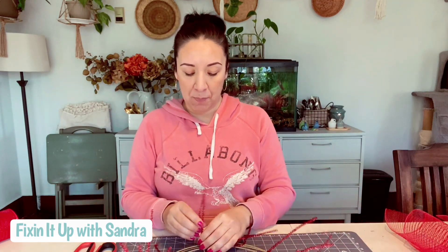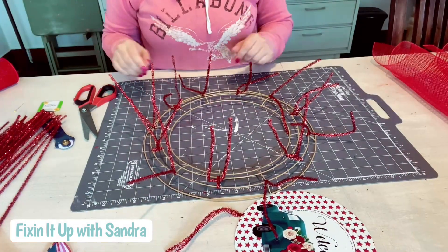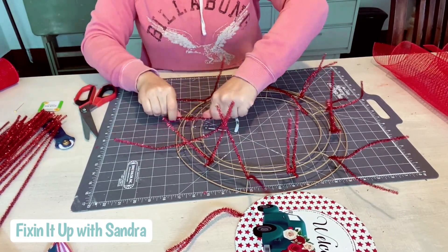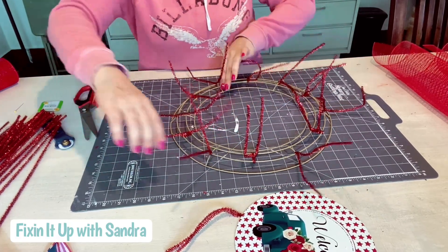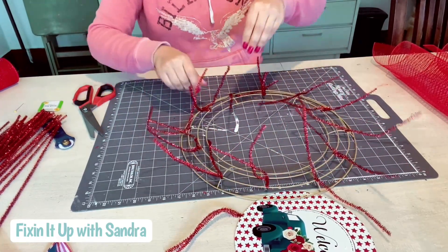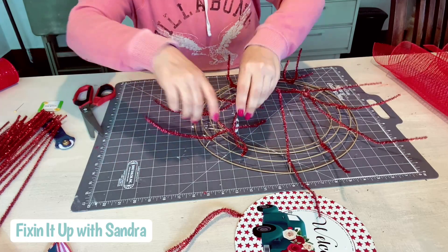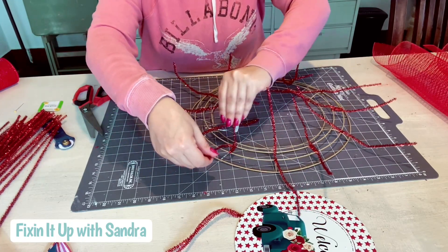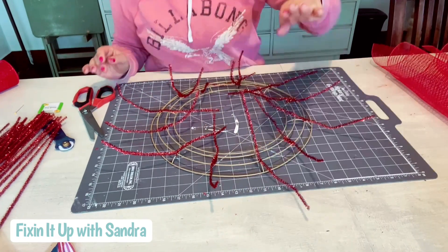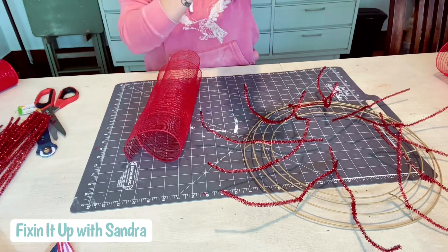Now that we have our pipe cleaners, I'm going to go ahead and open all of them up — let me pull the camera down so you guys can see exactly what I'm doing. I'm going to open up all my pipe cleaners just to make it easier to lay my mesh in there. We have 12 pipe cleaners on our wreath frame. I'm going to grab my first piece of mesh, and I think we're going to double this up — we're going to put the red with the white.